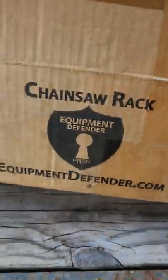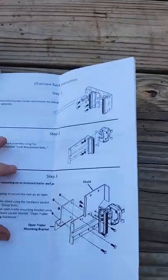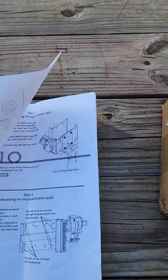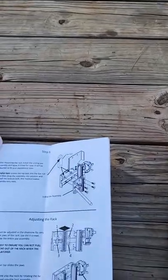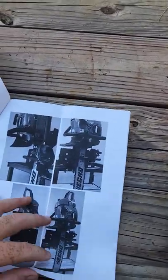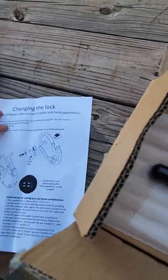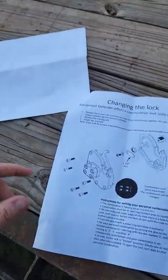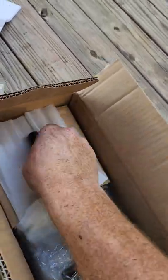But today in particular we have a chainsaw rack. One thing I like about Equipment Defender is all the ones I've seen are open trailer friendly or enclosed trailer friendly. They come with usually a mounting system for both. They also have an optional combination lock. I think I cheaped my way out and went with the keyed. The only hassle is keeping up with keys, but that's my problem — not the product's fault.